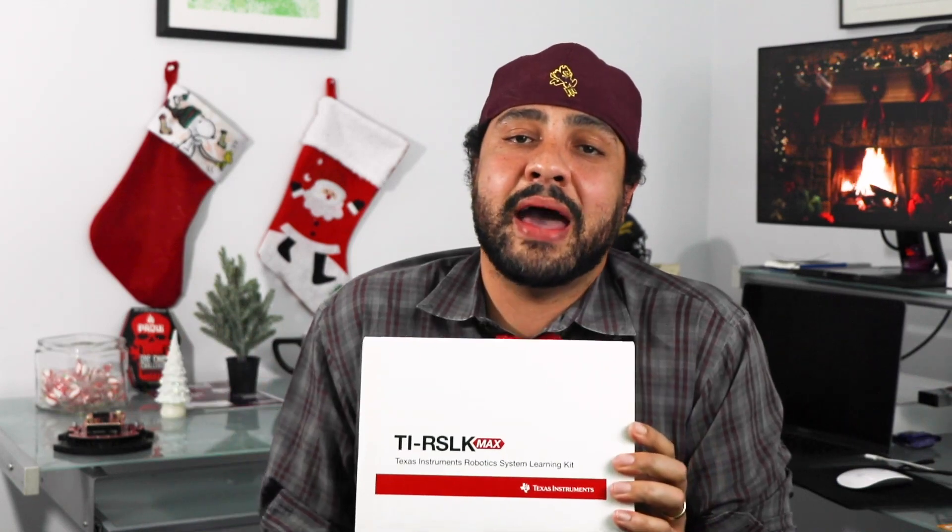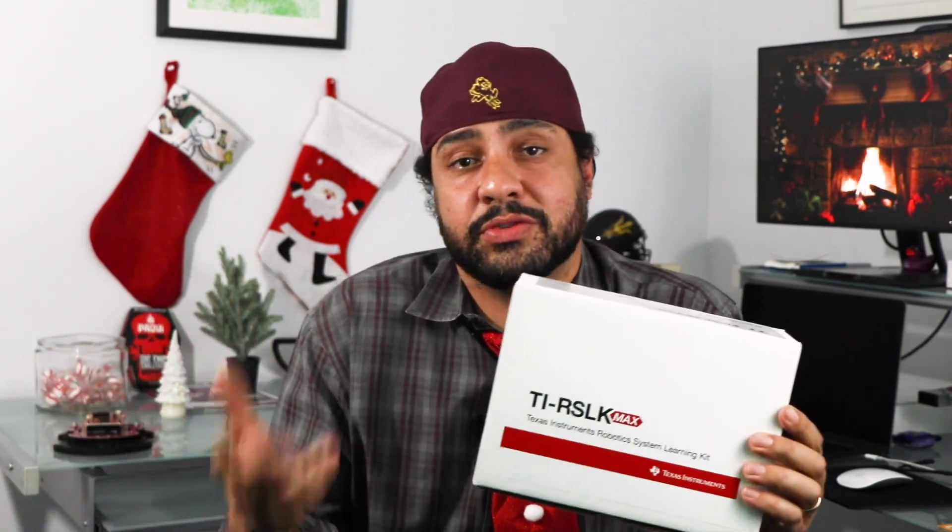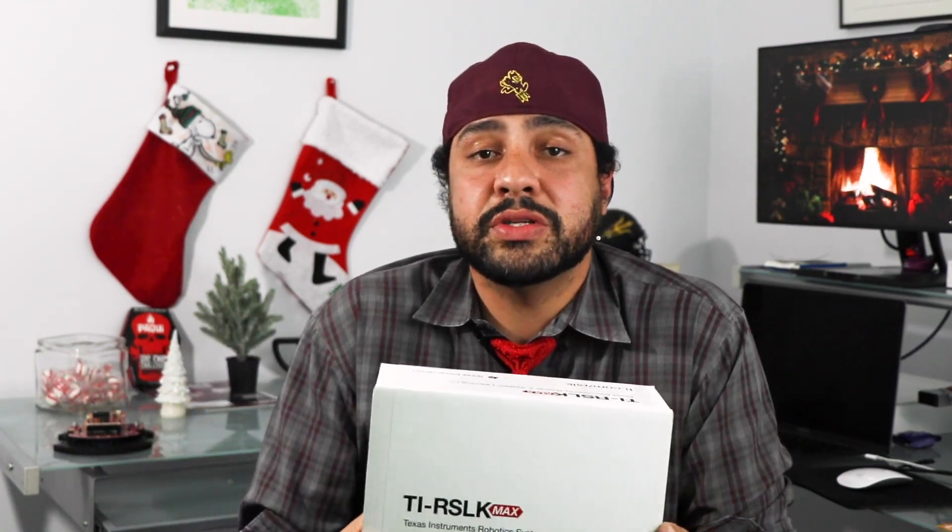Most importantly, the RSLK Max is supported by a complete curriculum that was developed between TI and Dr. John Valvano, who's a professor at UT Austin. The curriculum consists of 20 complete course modules full of videos, lectures, and labs, and those take you all the way from flashing LEDs to working with finite state machines, DC motor drives, programming the SimpleLink MCU itself, and eventually building out a complete system. In later stages of the curriculum, course modules also touch on Bluetooth and Wi-Fi communications.